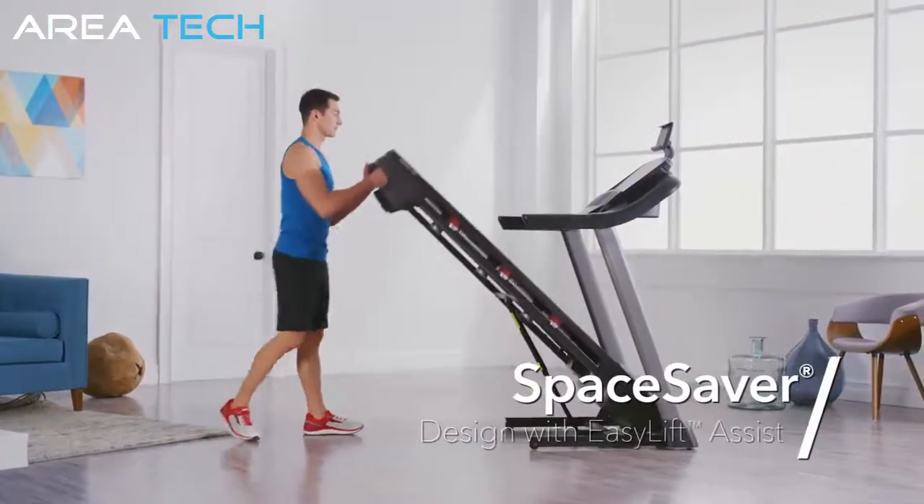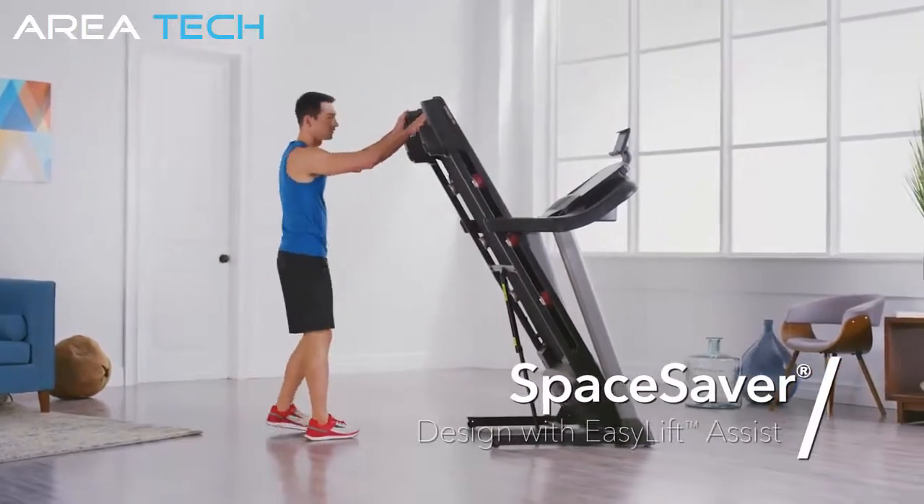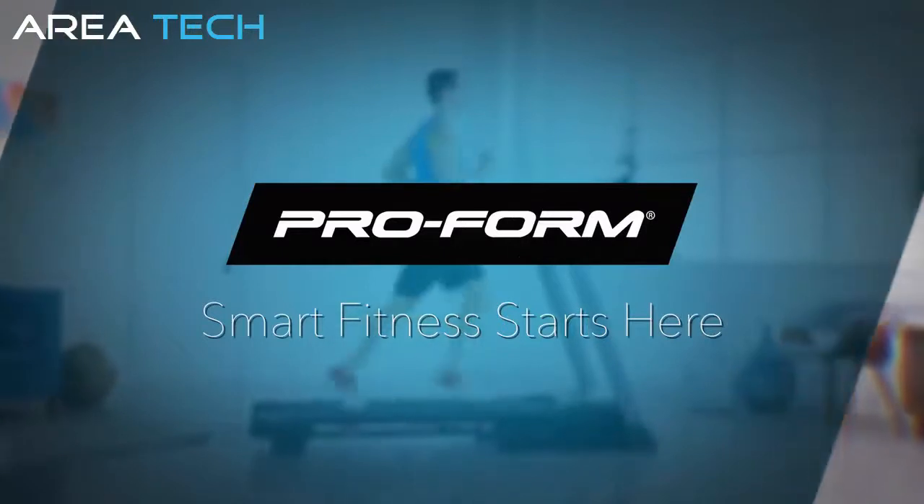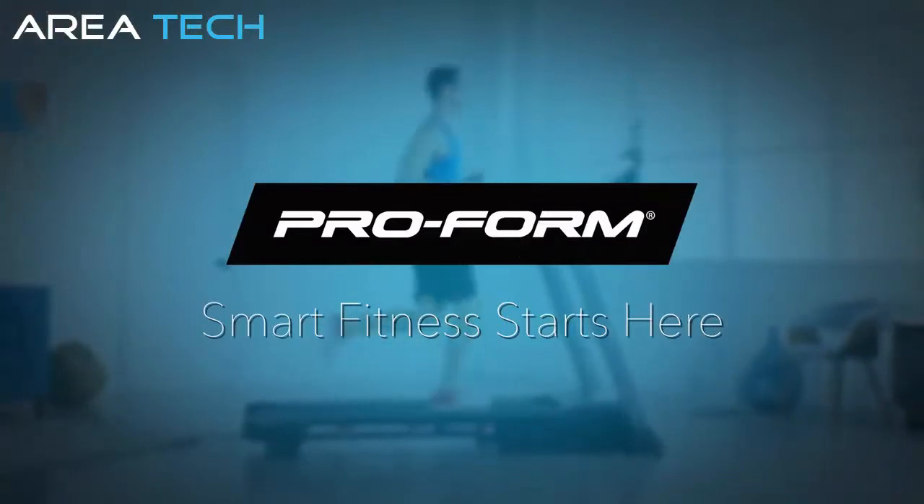When you're finished with your exercise, simply fold the machine and put it out of the way. Achieve all of your fitness needs with the expertly designed Premier 700 Treadmill from ProForm.